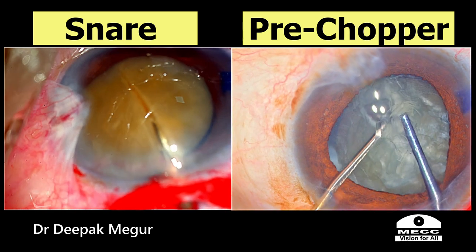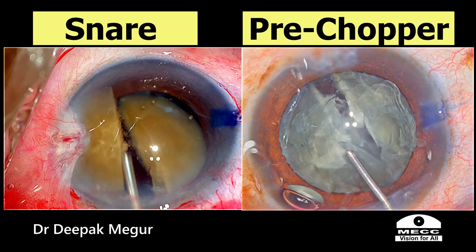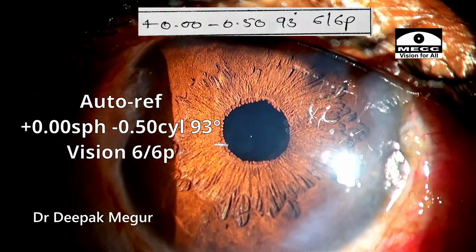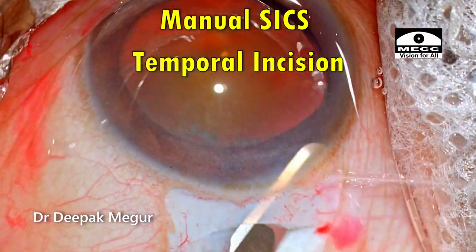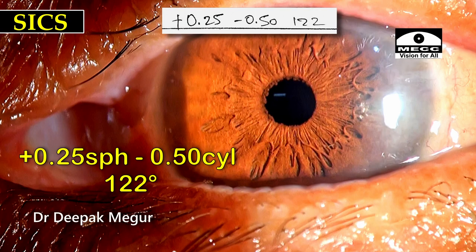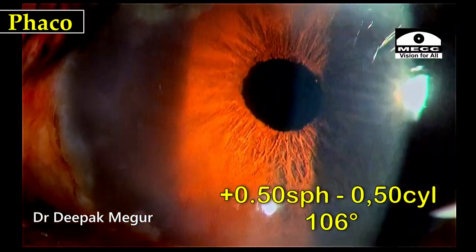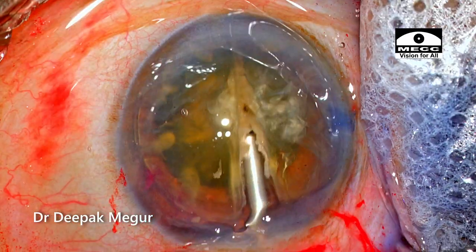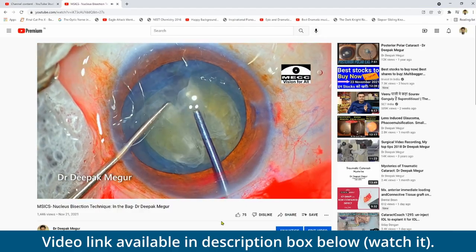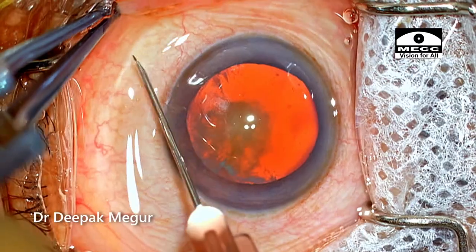As I have been repeatedly commenting, learning to bisect the nucleus is a great way to improve the post-operative refractive outcomes in manual small incision cataract surgery. Once we start doing temporal incisions and learn how to bisect the nucleus, our post-operative refractive results are going to be almost comparable with that of phacoemulsification. I have previously demonstrated the in-the-bag bisection technique as well. This case shows the use of a snare for bisecting the nucleus.